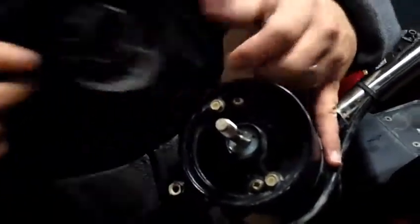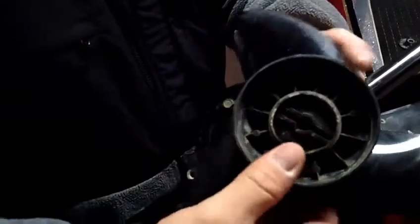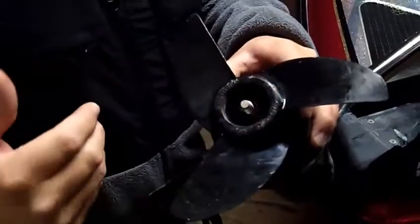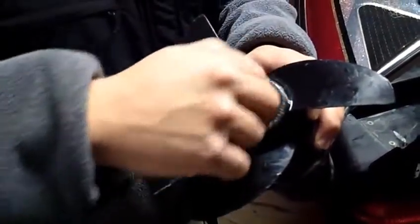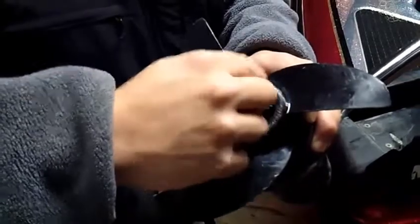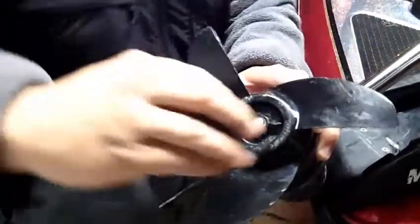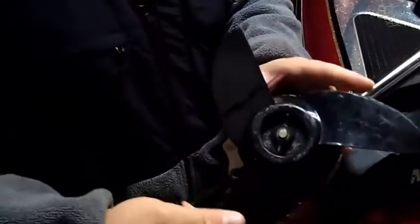Then get your prop — it's got a section that the shear pin fits down into, and you want to make sure that's always lined up. Once you hear the click, you know it's on. Then slowly put the nut back on, get it hand tight, and then take your tool again to tighten it up so your prop doesn't come off.